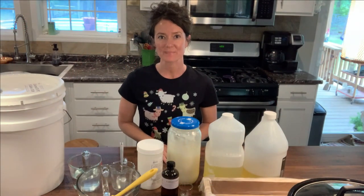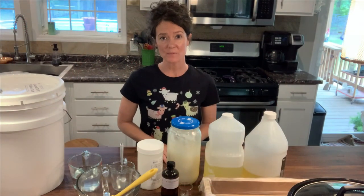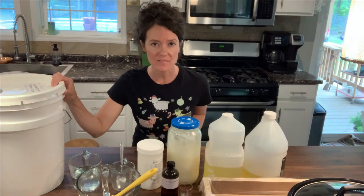Hi, welcome back to Sweet Tea Farm. Today I'm going to be making soap and I'm going to start with the ingredients in front of me.